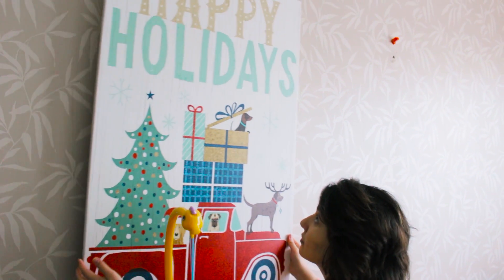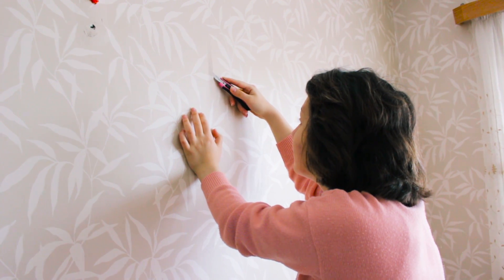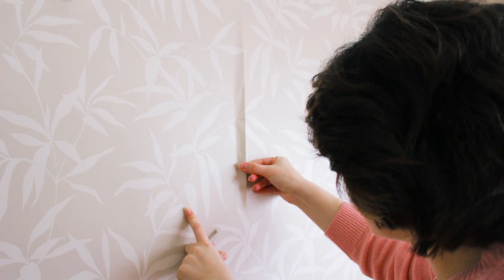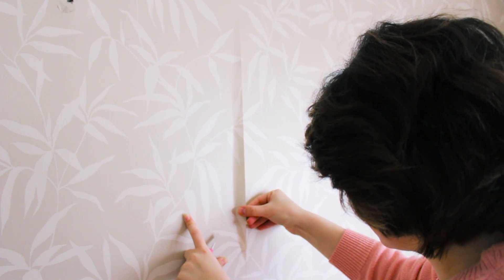First I take off the pictures from the wall and put them away for the next Christmas. This is how the wall looks without pictures, with only hanging nails. So for this work I take a box cutter, find the wallpaper's edge, and start removing carefully and slowly. I was lucky because the wallpaper removed easily without ripping.